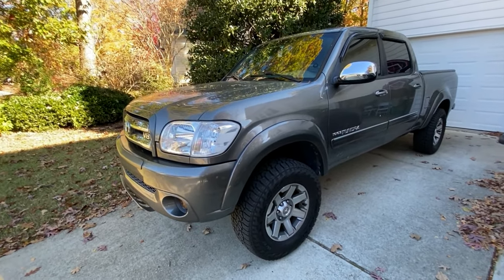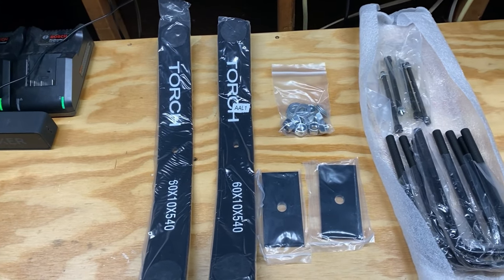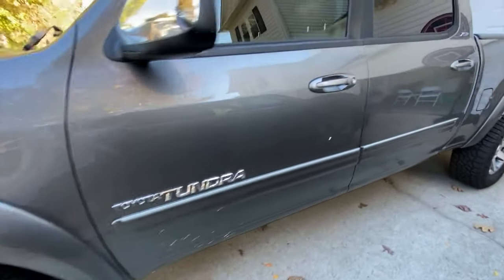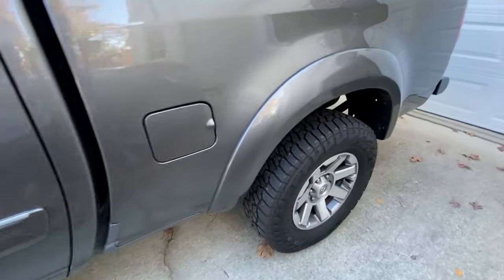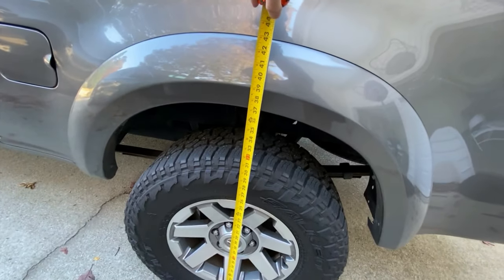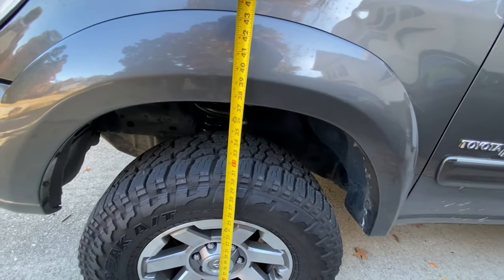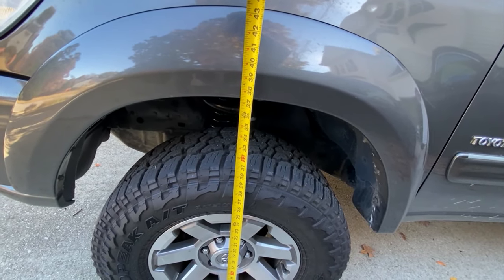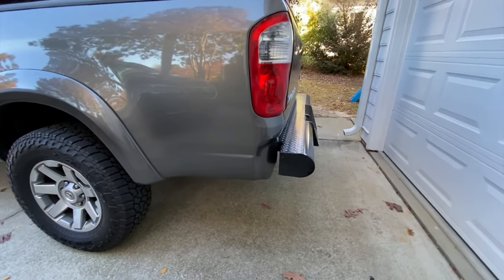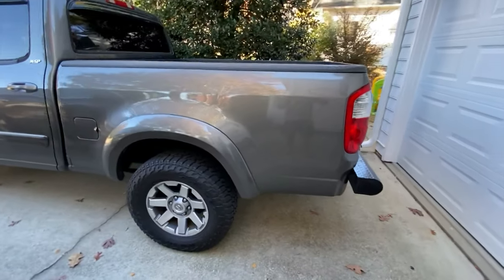We're installing the Torch add-a-leaf kit, extended u-bolts, and shim on my 2006 Toyota Tundra. The truck has 192,000 miles on it, so the original leaf springs were a little low. We're sitting at 37 and three-eighths to 37 and a half inches in the front. I have a Tough Country rear bumper installed which added a bit more weight over stock, so this side sits down a little more.